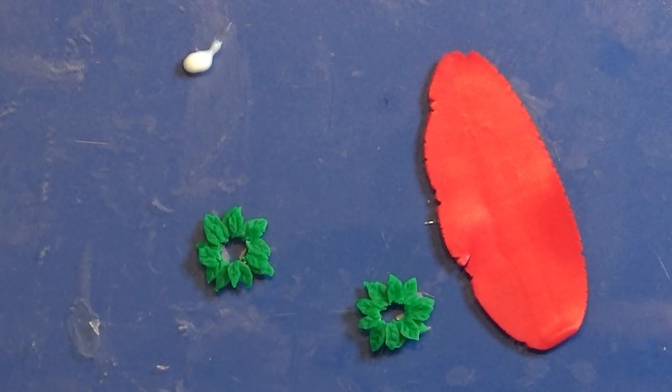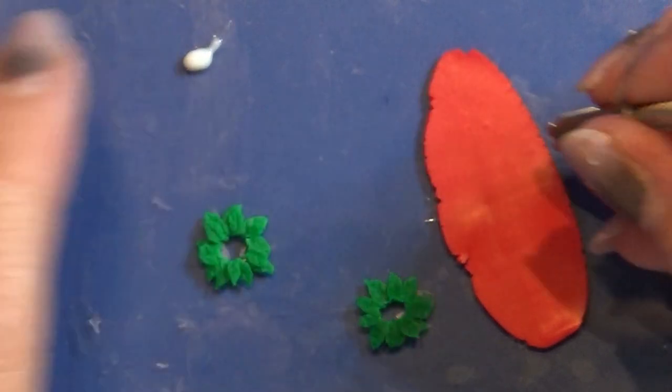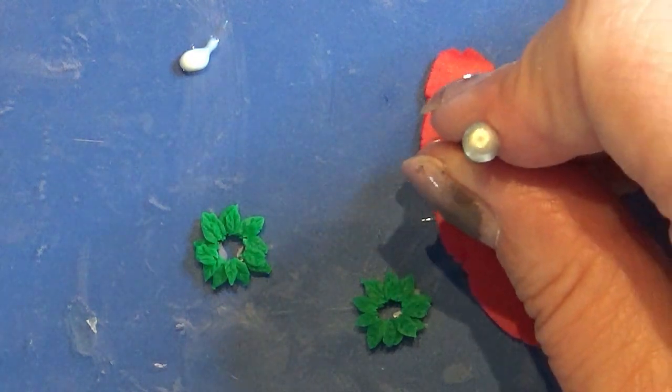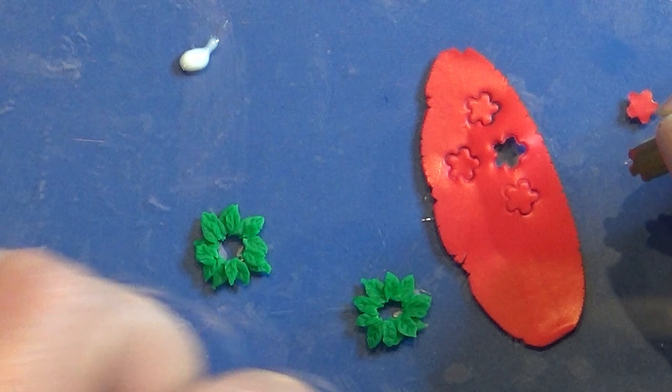Then I rolled out a piece of red clay in the thinnest setting on my pasta machine and I take my Kemper Cutter, the flower one — it's really tiny. I make three flowers for each candlestick decoration.